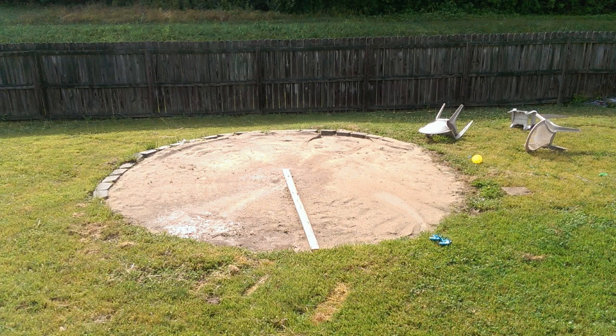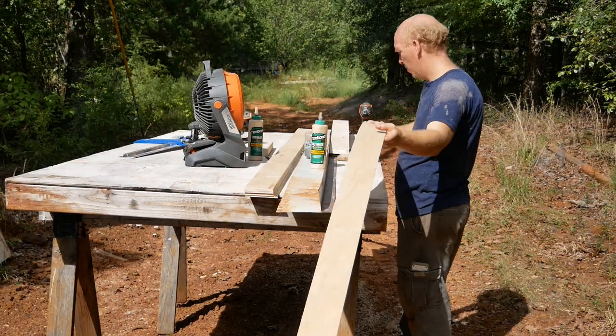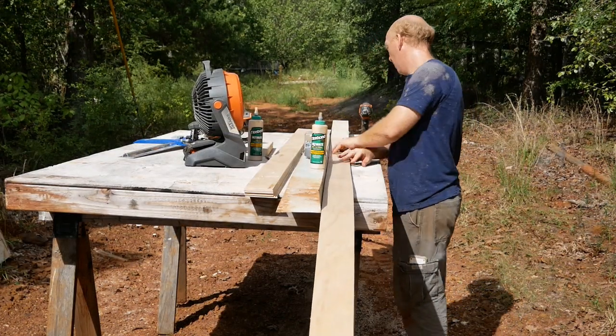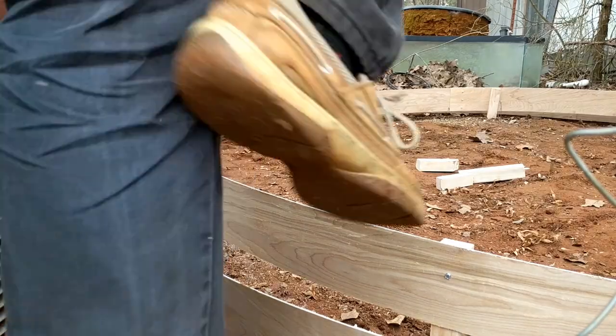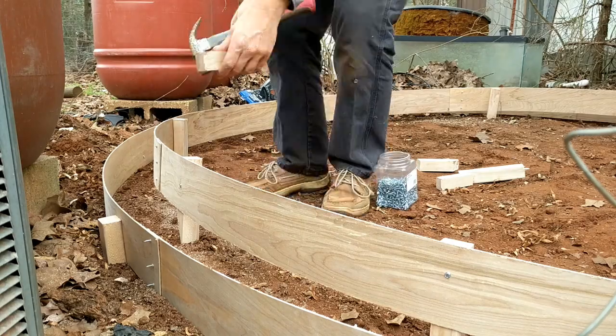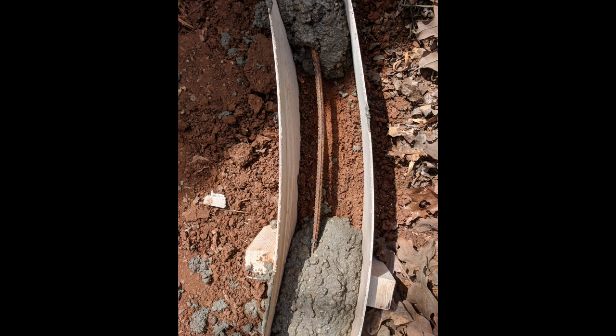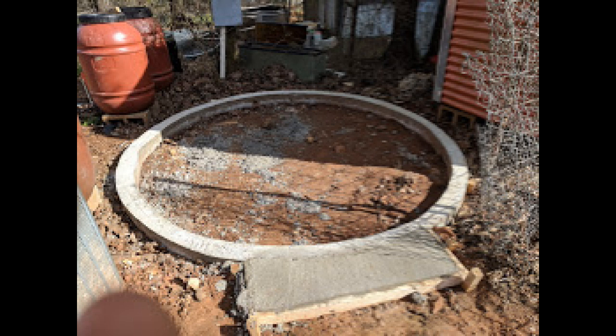To start any project you have to level the ground. Then I glued together some strips of utility plywood and created a ring for the foundation. We laid in some rebar, mixed up some sackcrete, poured it into the form, and with the footing done, we took more utility plywood and built two rings to form a four-inch thick wall.